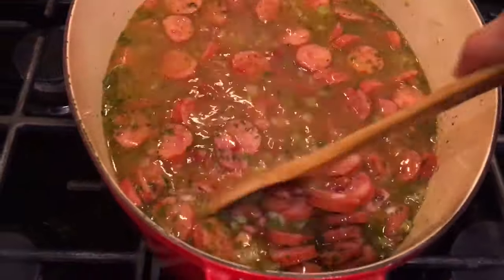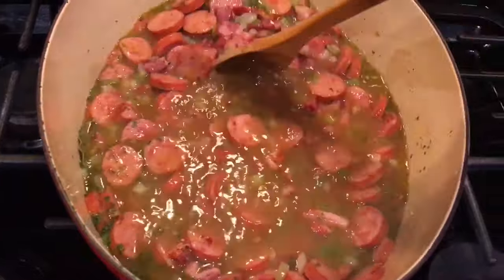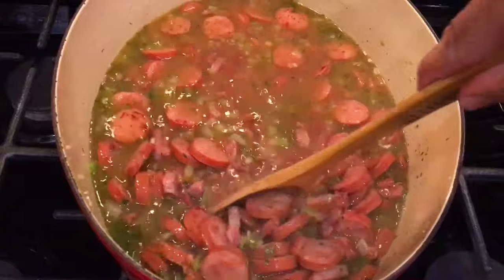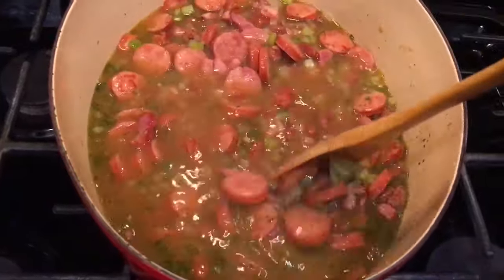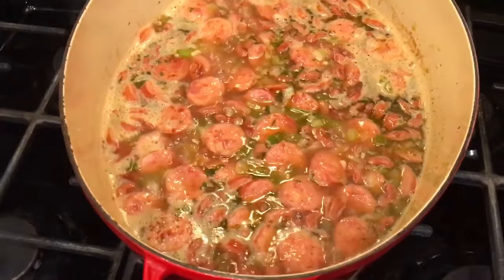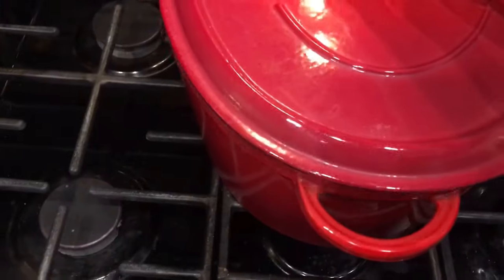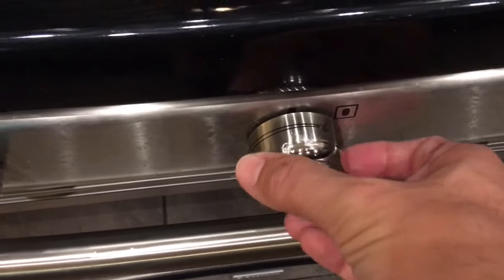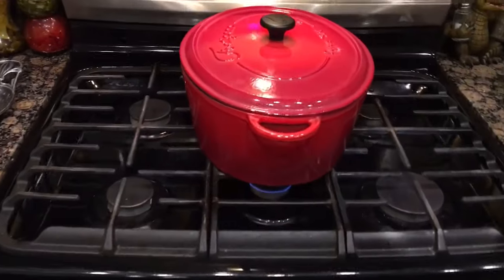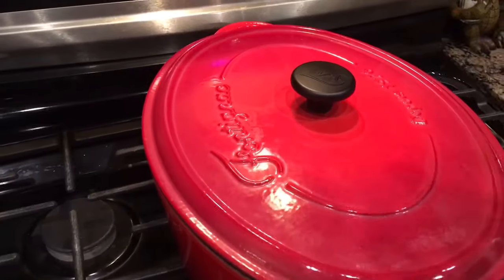I've moved this over to my center burner. I'm gonna bring this thing to a boil, then cover it, lower it to a simmer, and let it cook for two hours. Let's go ahead and cover that up and lower our fire to simmer.